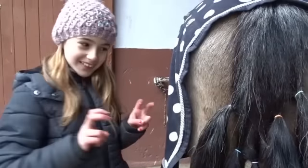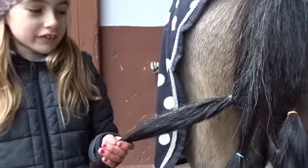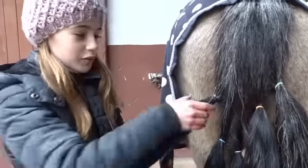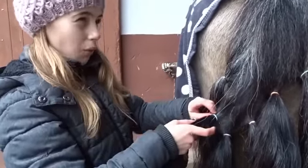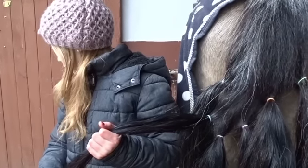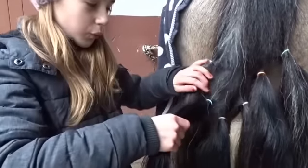Jetzt mache ich den sogenannten Riechtest. Wir fangen an mit der Farbe Schwarz — das war der Fünf-Sterne-Striegel von Leovet. Also der riecht ganz gut, den kann man ertragen. Dann machen wir weiter mit der Farbe Blau. Das war der von Equiva, der Gold Horse.